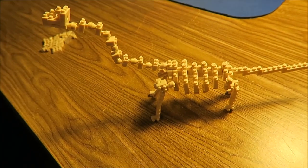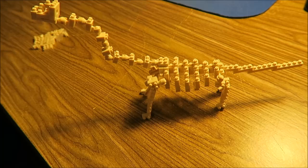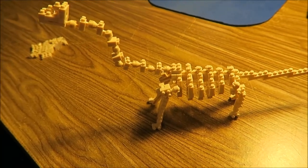What book does this remind you of? Danny and the Dinosaur. I don't know if I ever read that. Oh, it was one of my childhood favorites.